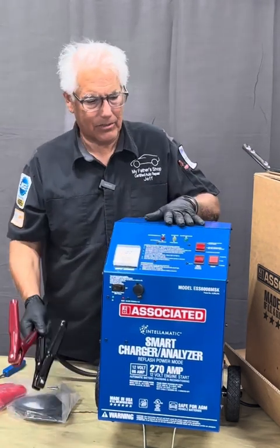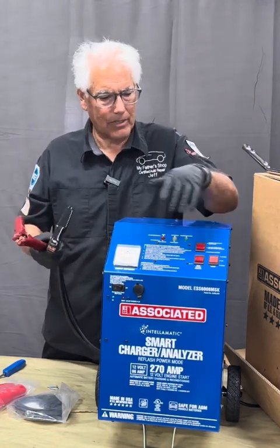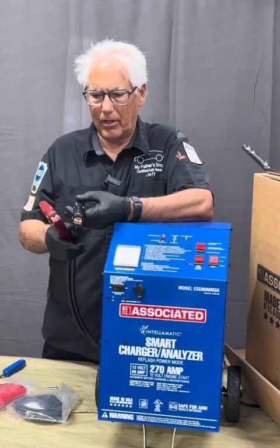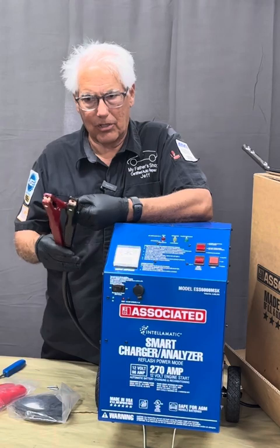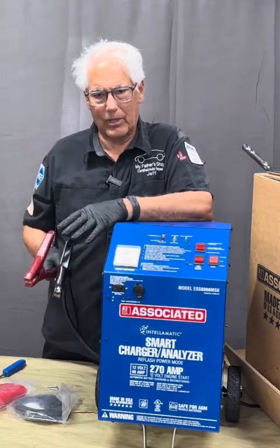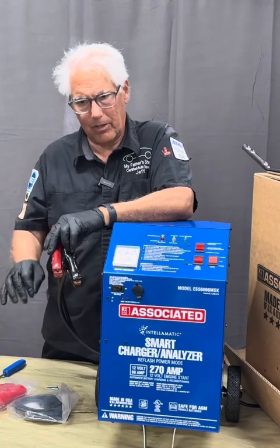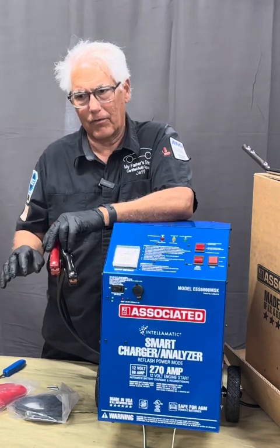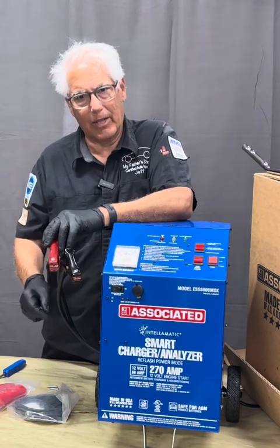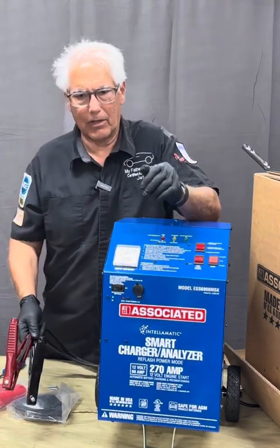Besides charging, besides doing flash power, besides crank power, this will also help recondition different batteries. When we have a battery with no charge that's showing dead and we hit the dead battery override to put a surface charge on it, it's also basically knocking off the sulfation that builds on those lead plates so that the battery will take a charge. That's what the reconditioning feature is referring to.